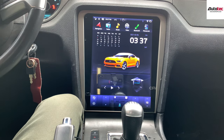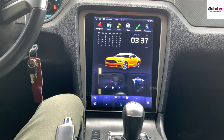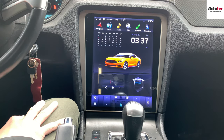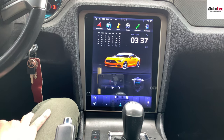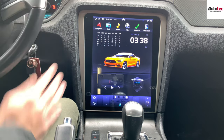Hi everybody, this is Autotech Pro. Today we are in a 2014 Ford Mustang. We just replaced it with the 12.1-inch diagonal high-definition touchscreen Tesla-style system. This comes with Wi-Fi, navigation, Bluetooth, and it supports all the climate control and steering wheel control as well.